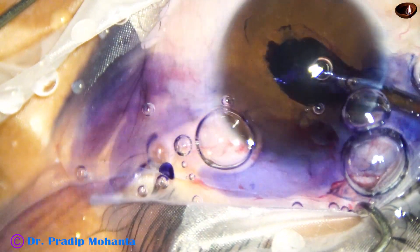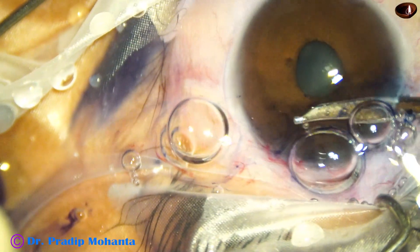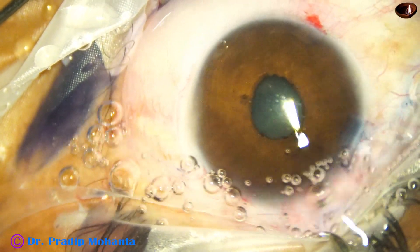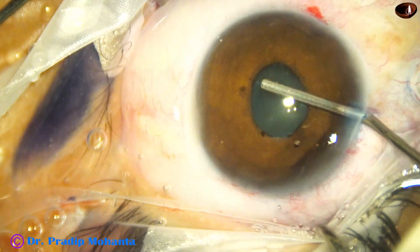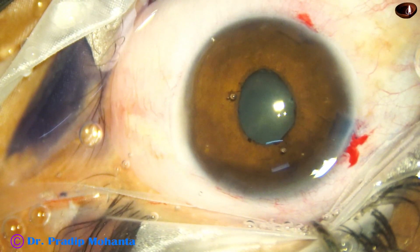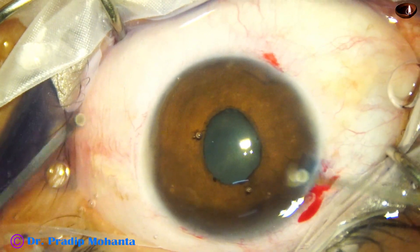And now, how to expand this pupil. The pupil expansion device that I usually use is the B-hex pupil expansion device. B-hex means Bhattacharji Hexagonal, invented by Dr. Subhan Bhattacharji of Kolkata, my close friend. And it is a hexagonal device — very flexible.